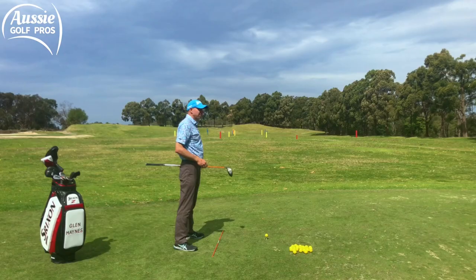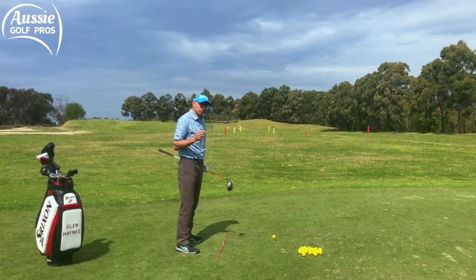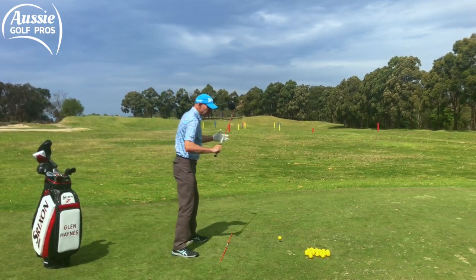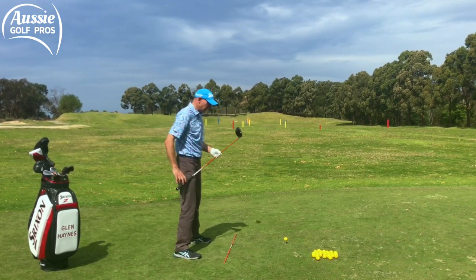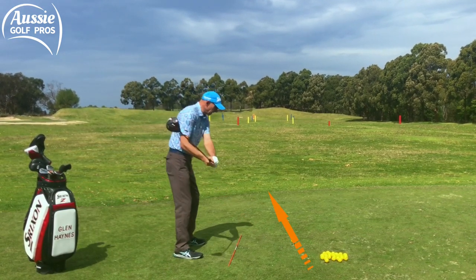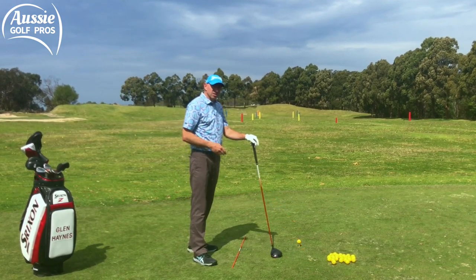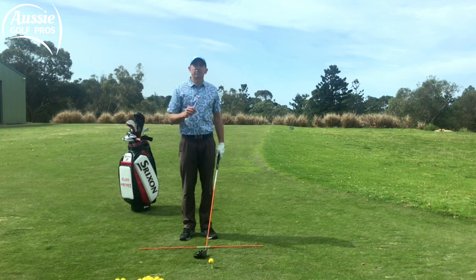However, as you move the ball forward in your stance, you have to make sure you're not compromising your shoulder alignment. I see a lot of club golfers get very open with their shoulders as they move the ball forward. That can change your swing path — your swing path is likely to follow your shoulders, so if your shoulders are open, your swing path can come out-to-in, across the ball, and that leads to those fades and slices which reduce your distance.